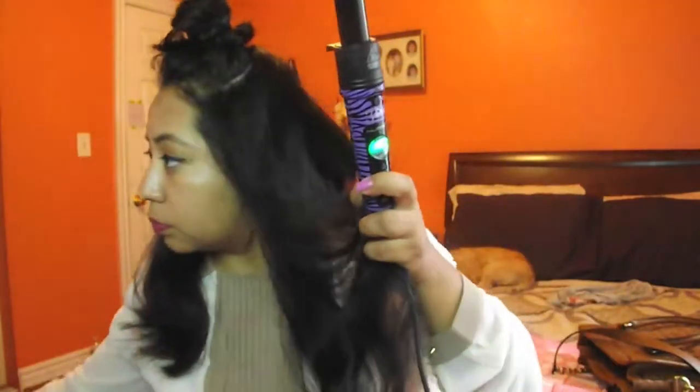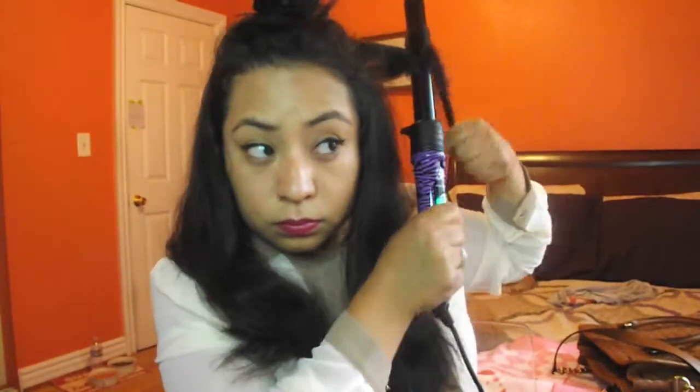Ten to twenty seconds, I say — but it depends on your hair thickness. As soon as you feel it getting hot, definitely just let it go. Let's go ahead and keep curling upwards — this is so easy.